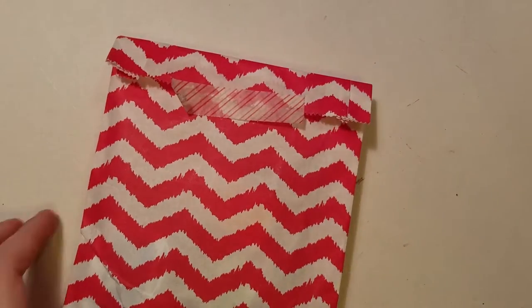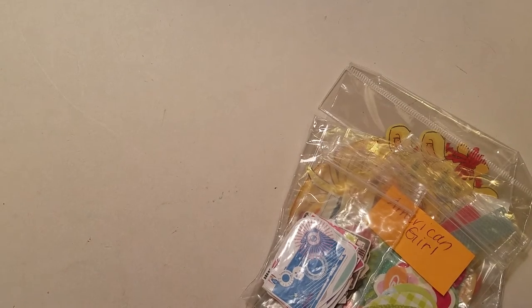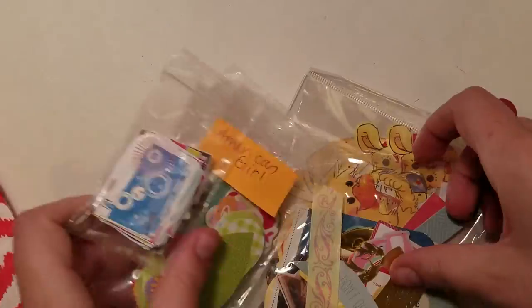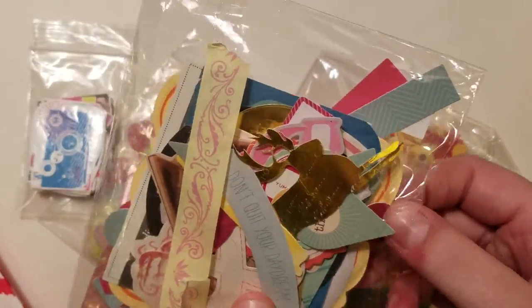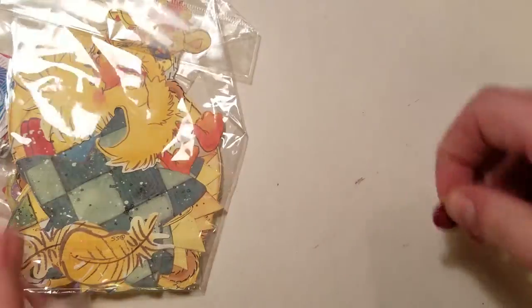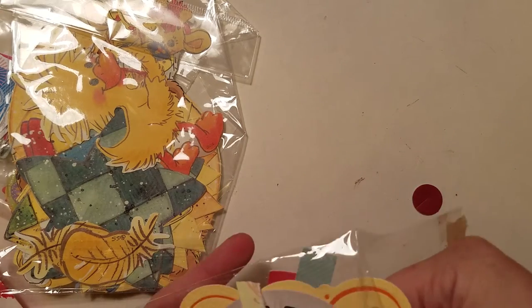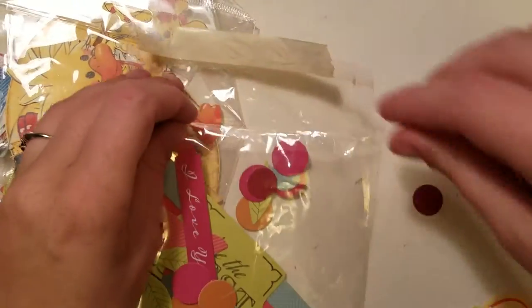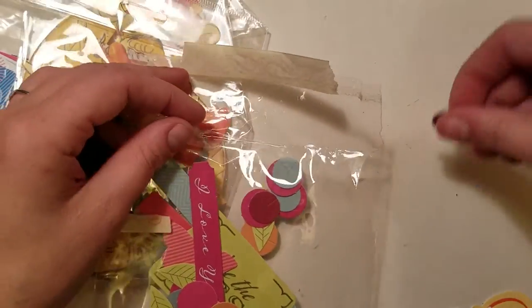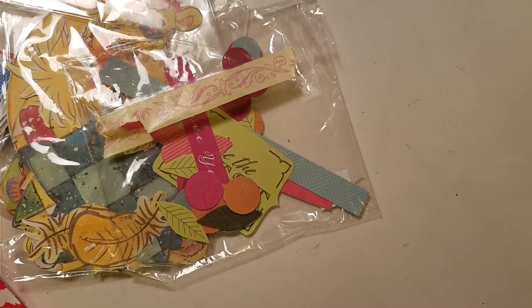Let's do her ephemera, then we'll do die cuts and then DIY embellishments. There are some store-bought ephemera packs and then miscellaneous. This is all the ephemera from Robin Hill. Robin Hill sent a bunch of ephemera and then also a cardstock sheet full of punch-out die cut ephemera — and I went ahead, it was easier to ship that way to punch it all out, and I put it down with the rest of her ephemera.